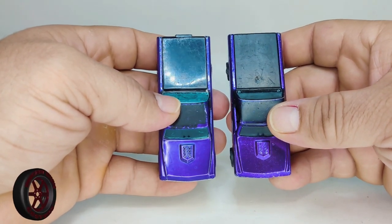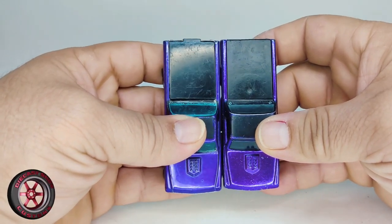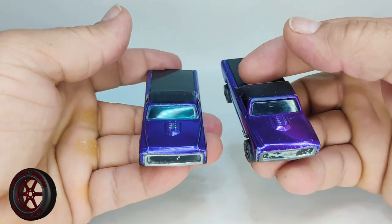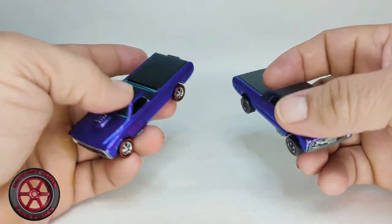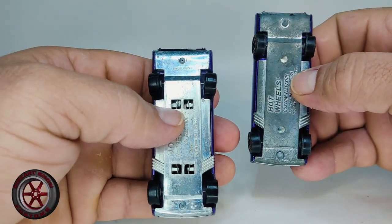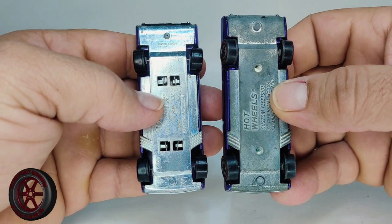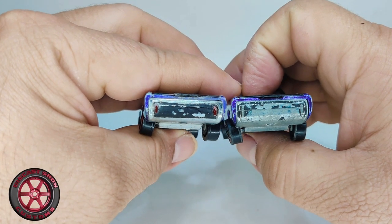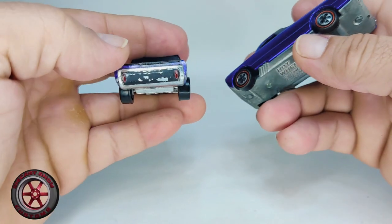They're both original paint. They look almost identical, but if you put them side by side you can see that the Hong Kong version is slightly longer. Also, the windshield on the Hong Kong version is blue while the US version is clear. The base is also different — the Hong Kong version has four open slots where you can see the suspension, and the US version does not. There are other variations; I suggest you go over to the online Red Line Guide or buy a book to see the different variations.